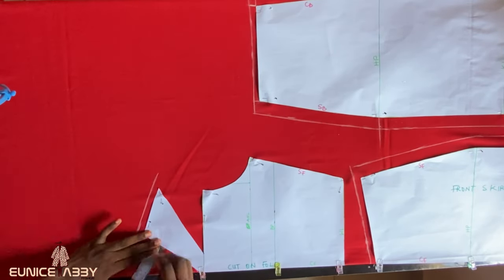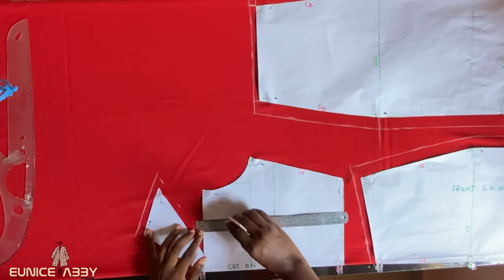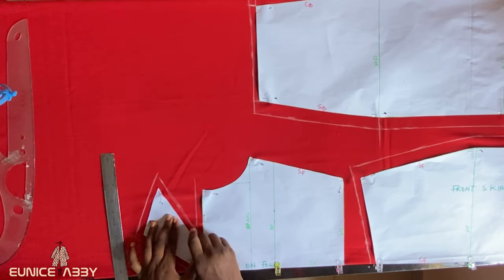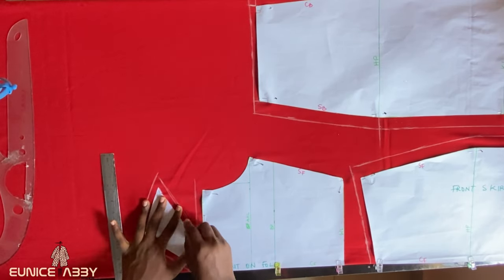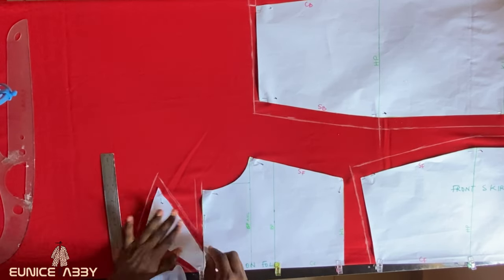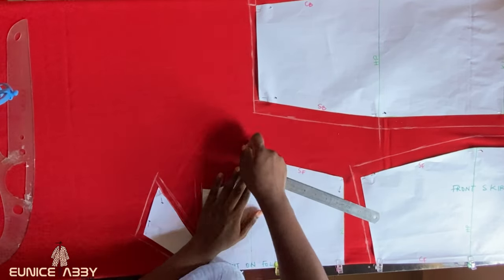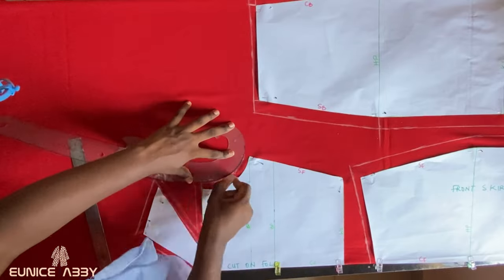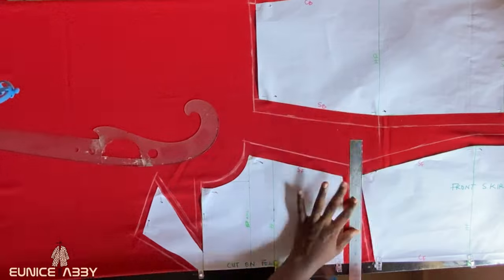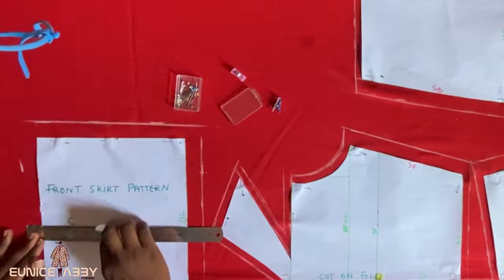Next, bring in the front bodice pattern — it should be placed on fold as well. Mark half an inch seam allowance at the shoulder, half an inch at the neckline, then half an inch allowance at the crisscross area. Since it can be difficult to get a proper half inch at the crisscross area, I used my chalk to mark exactly where the paper stopped on the fabric, so when I go to my sewing machine I'll stitch exactly where the paper stopped.